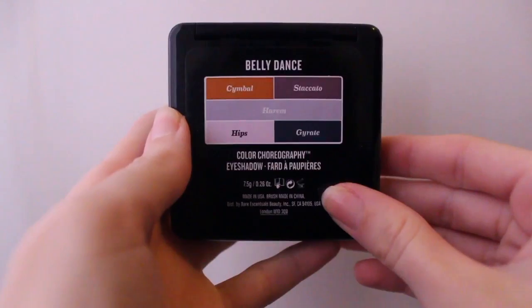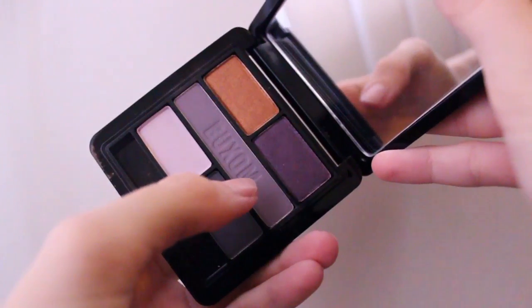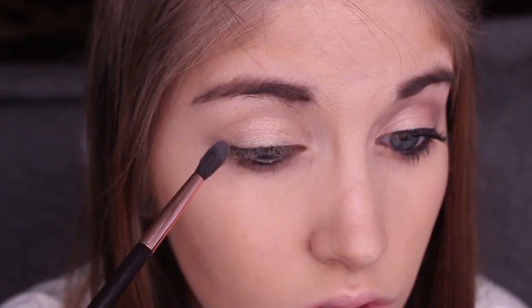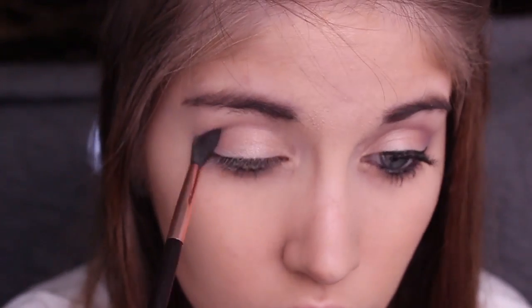I'm taking this Buxom Palette in Bellydance, and I'm taking the middle color, which is like a taupe-y light purple shade, and I'm using a super fluffy brush to windshield wiper motion this into my crease, just to kind of create some definition.